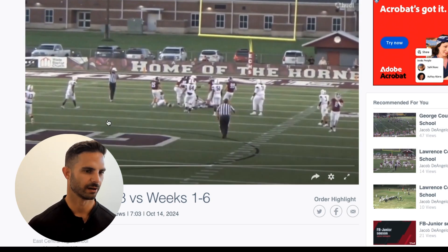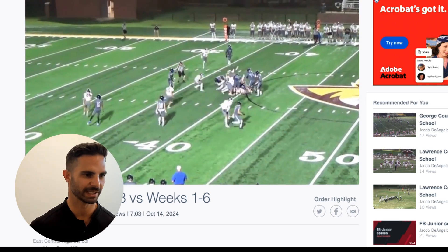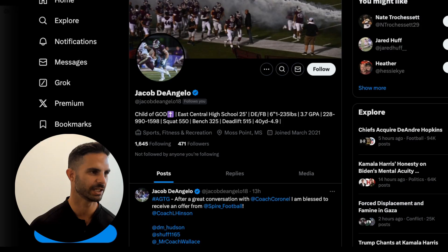...and you force him inside to make the play. Set the edge, boom, go make the play. That's just a heck of a play. It's really good.